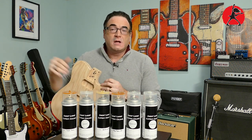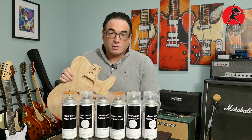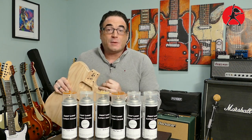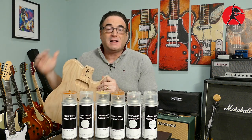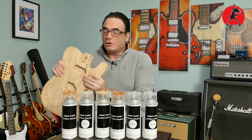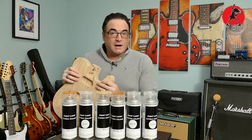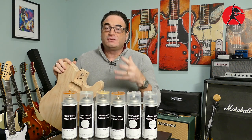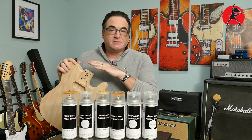From Daphne Blue to Dakota Red to Fiesta Red and more, they have a big selection of colors to choose from, so you'll be able to find the color that's right for your next project. If finishing your own guitar seems too daunting — maybe you don't have the space in your apartment or garage — they also do custom paint jobs. Just send them your body or neck and they will do the work for you and send back a beautifully finished piece of artwork.